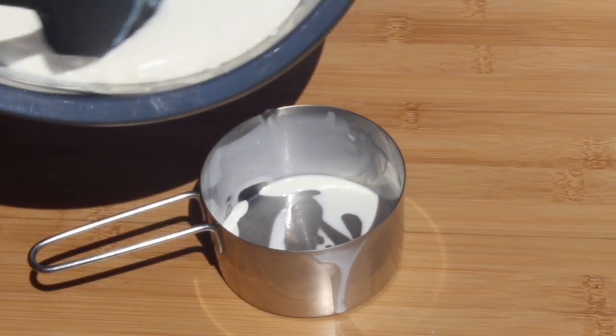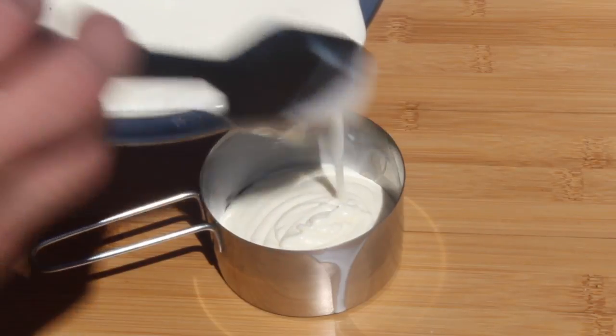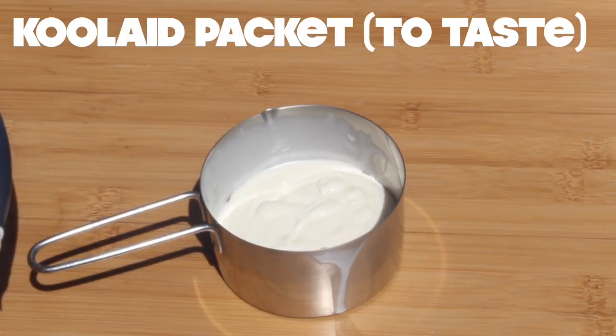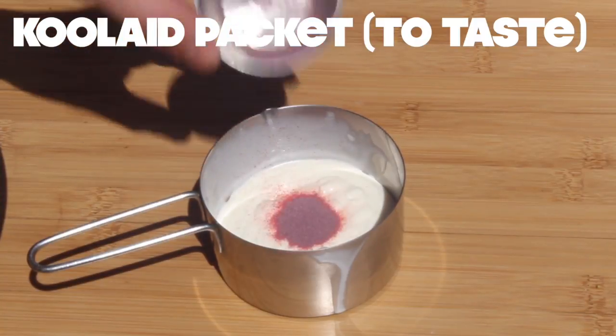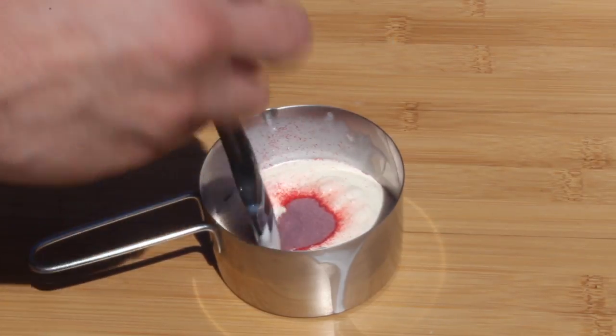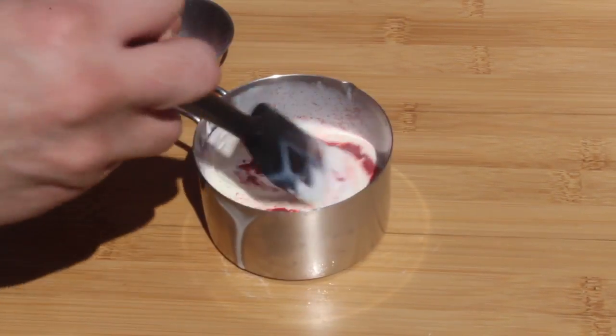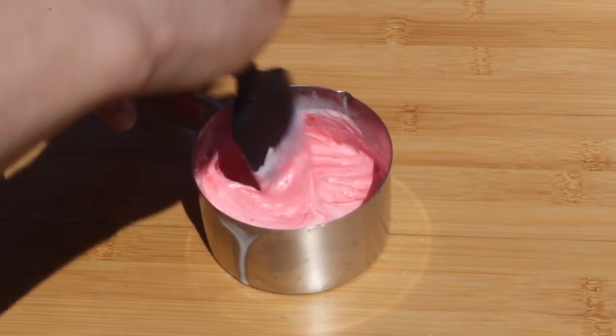Now separate each flavor into three bowls. Add your drink mix — I go with half a teaspoon per flavor. You can use more or less. Mix it in. It'll thicken a bit and that's okay — that's just the citric acid in the powder reacting with the dairy.